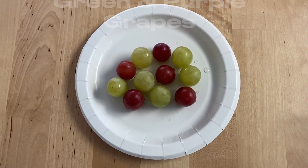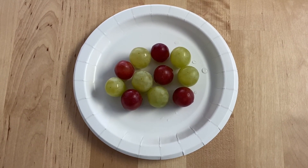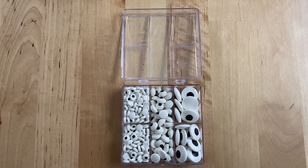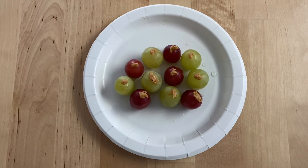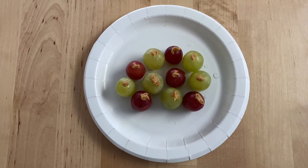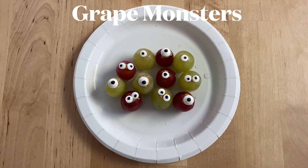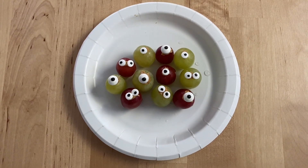To make grape monsters, we're going to use grapes. You're also going to need some candy eyes. To attach the candy eyes, put a little bit of nut butter or peanut butter on the grape, then put the eye on. This is what the grape monster eyes look like when finished.